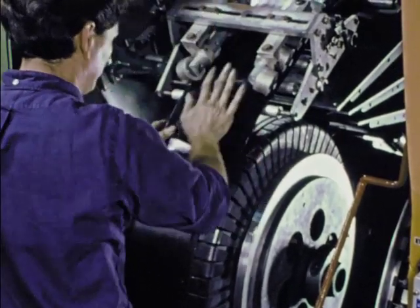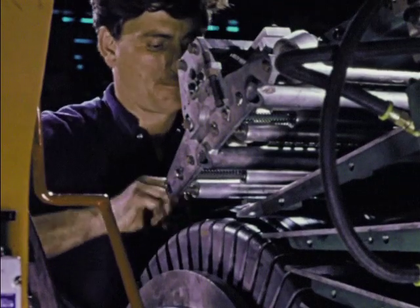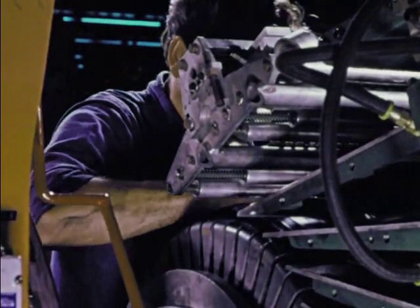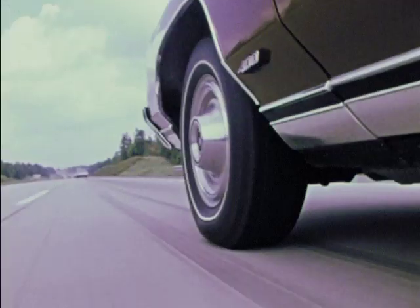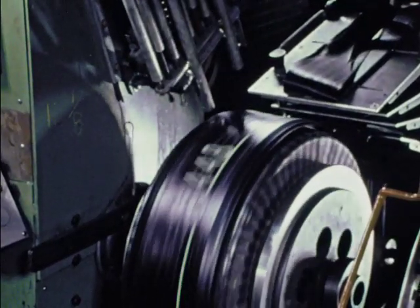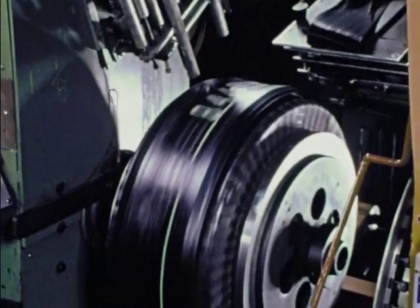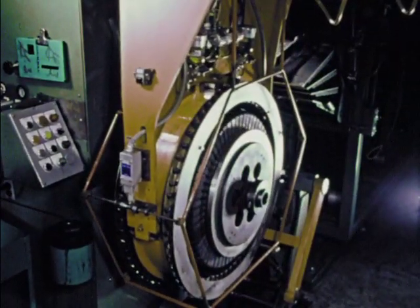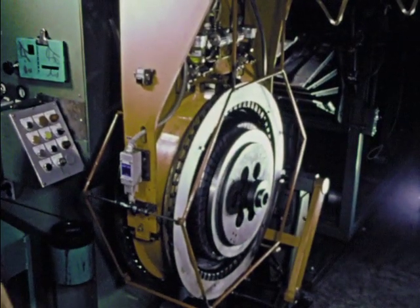The tread comes next — first, centered automatically, checked and double-checked visually with electronic guide lights. Perfection is mandatory. The final test may come at 70 miles an hour. Belts and tread are stitched by the machine in one operation. And there it is — the tread and breaker element, complete, ready to put onto the tire body, held in a pneumatic grip.